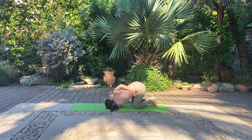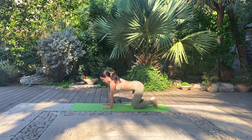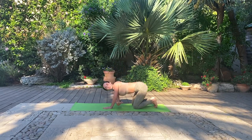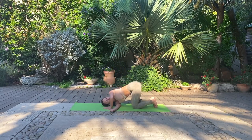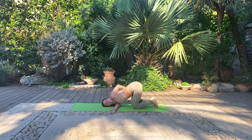Gently coming out of the posture, let's meet each other in a tabletop and go into the other side. Inhale, right hand comes up. Exhale, curling it under your left body and grounding into that right shoulder. Feel free to keep the left hand on the floor still or bring it behind your back. And again, returning to your deep breaths. Notice how every breath you take, your body begins to wait and sink a little bit more deeply into that right shoulder.